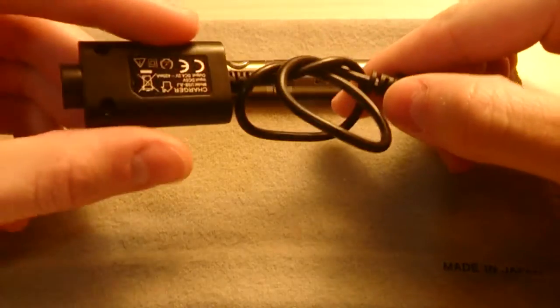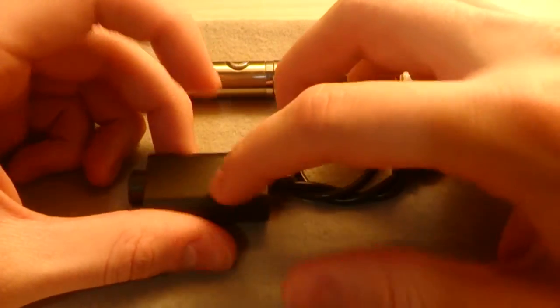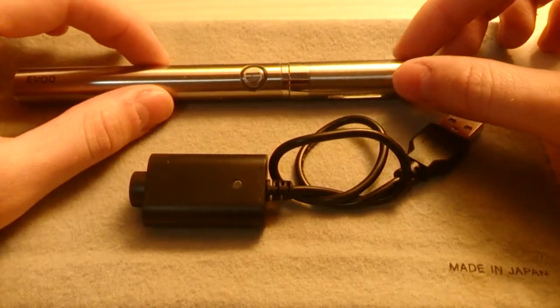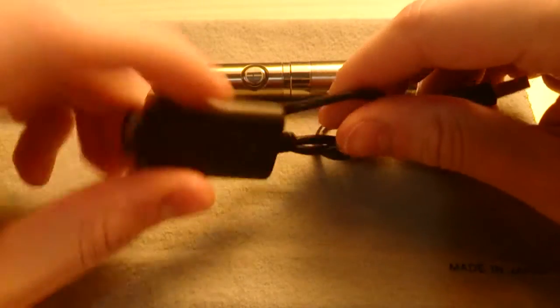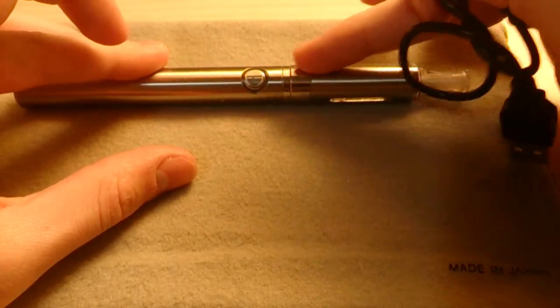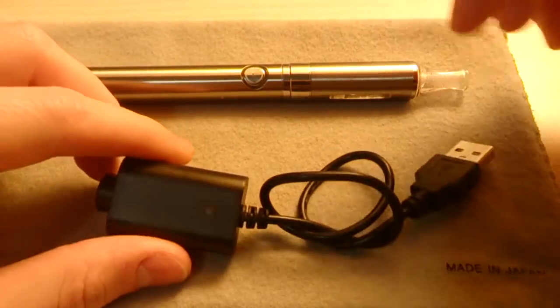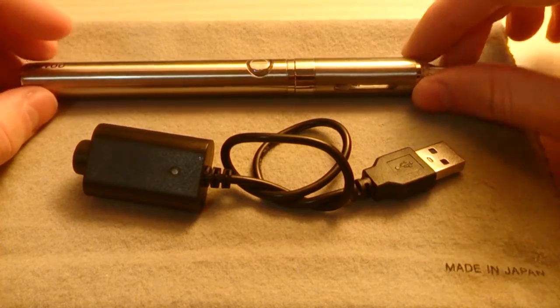The charger is quite basic. It has a drop-down voltage system since the battery is lithium-ion and operates at 3.7 volts rather than 5 volts. It screws into the top, but you have to remove the reservoir to charge it, which is a downside to the product.